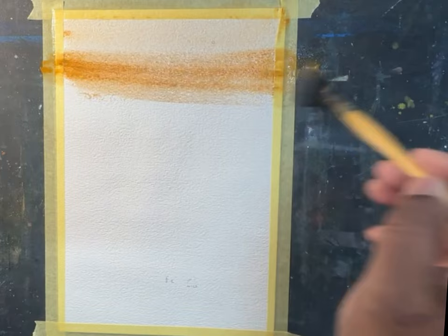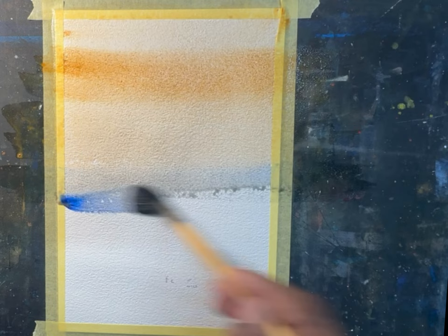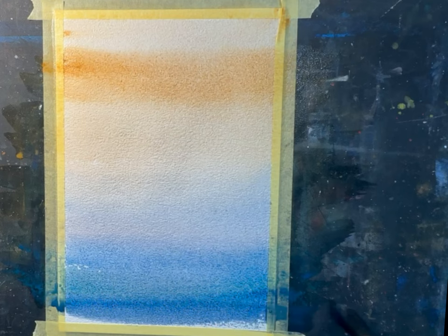Now let's do a practice of gradated wash — this is the last example I'll be showing. Let's try with yellow ochre and start doing that wash from the very top. I'll be doing a sunset scene. Gradually going down, I'll start adding ultramarine blue the more I go down, and add values of ultramarine blue by adding a bit of cobalt blue. Very down at the end I'll have a little bit of darker value of blue. I'll make sure that's completely dry.